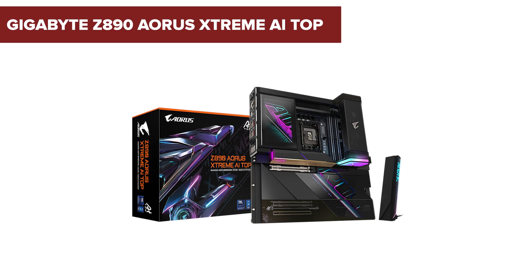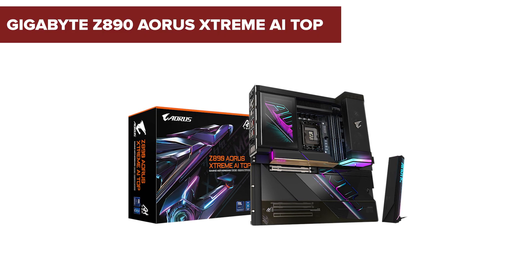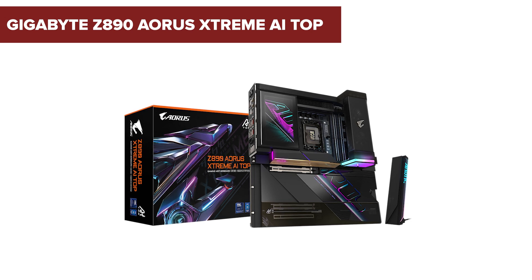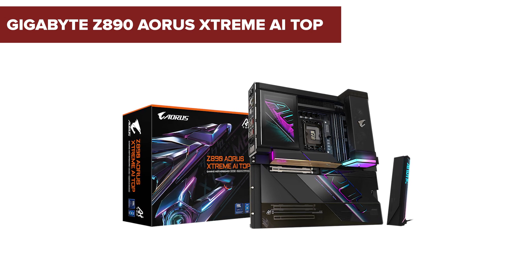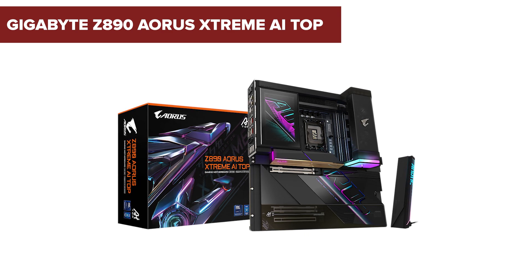In the rapidly evolving world of AI and computing, the Gigabyte Z890 Aorus Extreme AI Top Motherboard emerges as a groundbreaking solution, promising unparalleled performance and innovative features. But does it truly live up to the hype? Stick around to discover some surprising downsides you might want to consider.